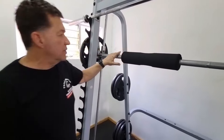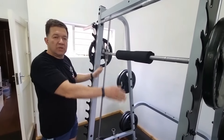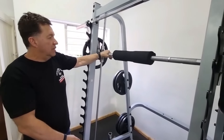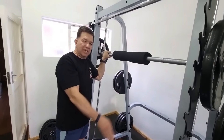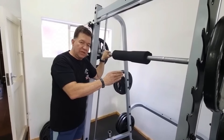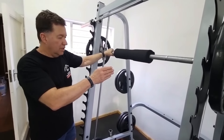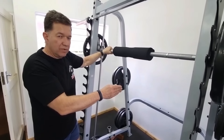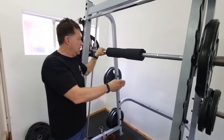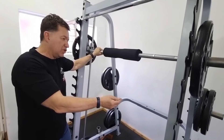If you look at the structure of a Smith machine, it is basically a barbell that slides between two uprights, and that provides a lot of stability. It moves between the uprights and provides absolute stability. With that stability comes benefits — there's a safety aspect, you don't have to balance the weight like with a free barbell, and fewer stabilizing muscles are involved.